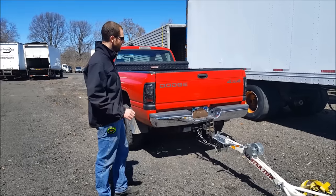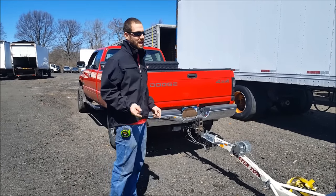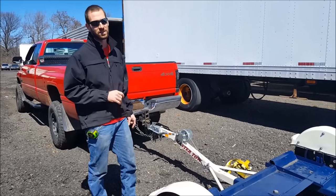Another safety thing: try to not put yourself in a position where you're going to have to back this dolly up, because if you do, this thing jackknifes. And if you have a car on it, it's even harder. It can be done, but you can damage your vehicle, you can damage the dolly, and it's very hard to do.